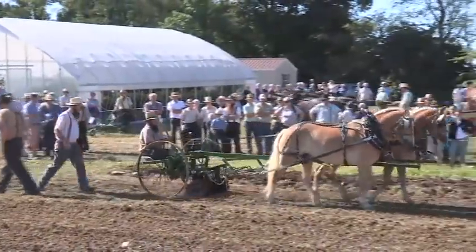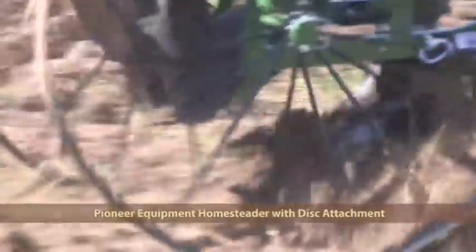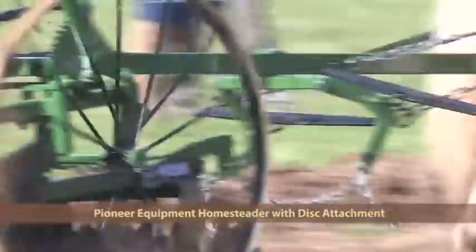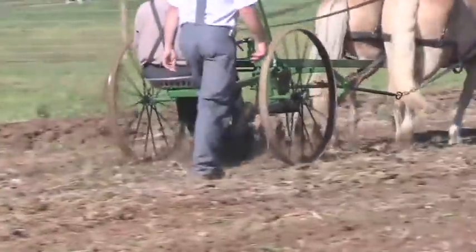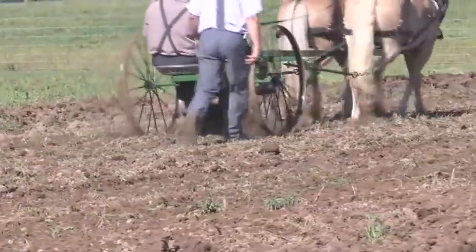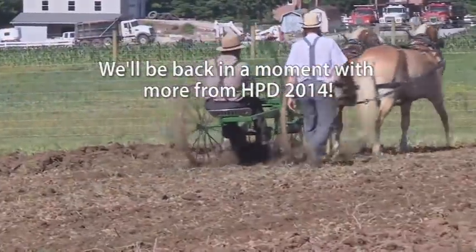We've got the Pioneer Homesteader coming right back to us, this time with the disc attachment. Earlier we had it in here with the plow. It also sells with the harrow, the hiller, the cultivator, and the potato plow — perfect solution for small landowners and farmers with 5 acres or less. Numerous attachments allow you to do more with fewer machines; easily switched without tools. The toolbar in the front axle allows the attachment to turn with the horses and provides better visibility for the driver.